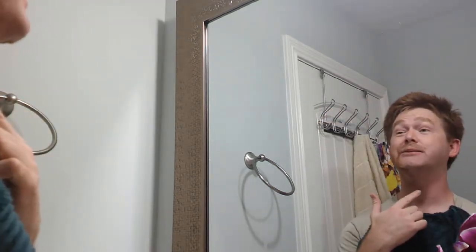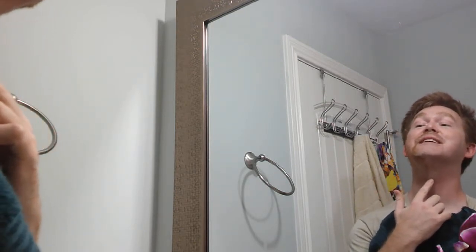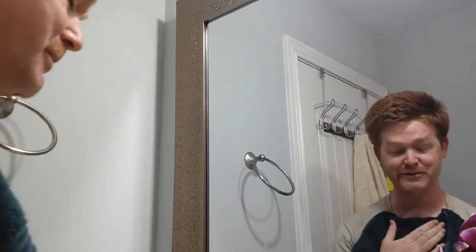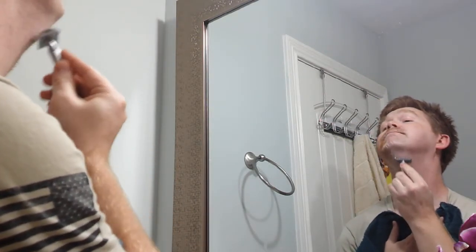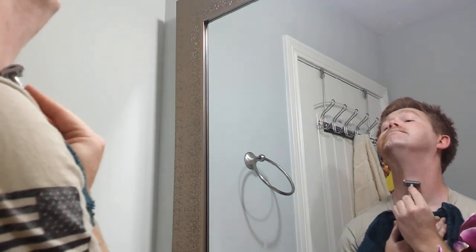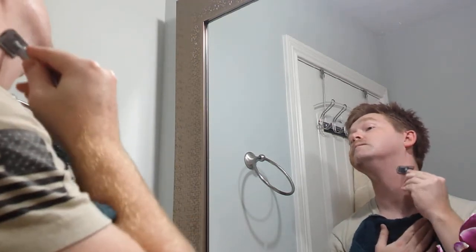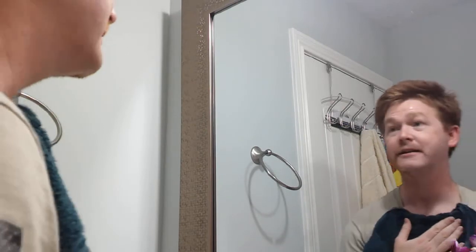For some of you guys, you might have a bigger Adam's apple than I do, or a smaller one, but it's always right here, and this is the one I always have to take my time on because I don't want to cut this part — I've done it multiple times before. When you're shaving, you just want to take your time; you're in no rush or anything like that.